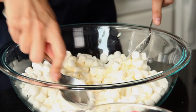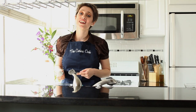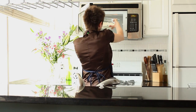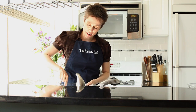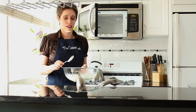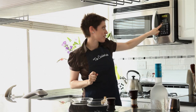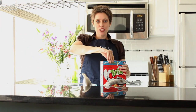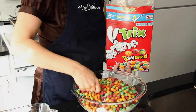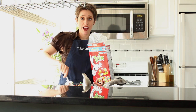Put it in the microwave for one minute, stir it around, and put it back in. Is this healthy for you? No. Is it healthy for your inner child? The marshmallows and butter are mixing together, getting really gooey — delicious and disgusting in a really good way. I'm going to put it in for one more minute. Now I'm going to add the Trix cereal. Oh my gosh, if this doesn't look like Gay Pride, I don't know what does!